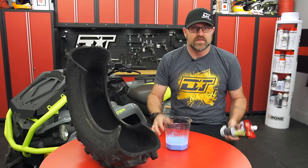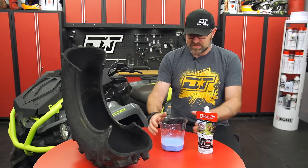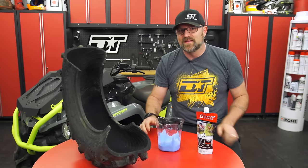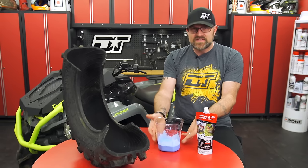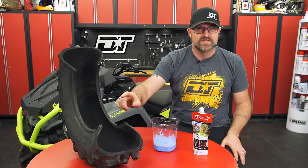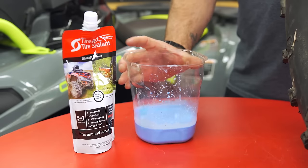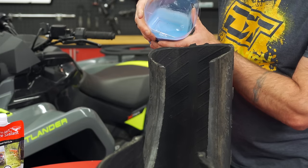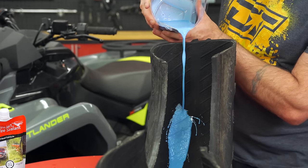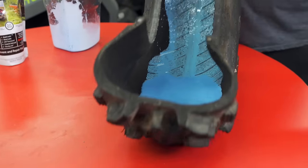The second type of puncture sealant — the one we really like — TireJek, is much lower viscosity. It almost looks like milk when you're pouring it inside the tire. It's easy to see how this type of sealant completely coats the inside of the tire, including the sidewalls and the rim bead. TireJek uses a particle-based formula consisting of liquid rubber, high-strength aramid fibers, and rubber particles that effortlessly flow everywhere inside the tire, coating the sidewalls, rim bead, and tread areas.